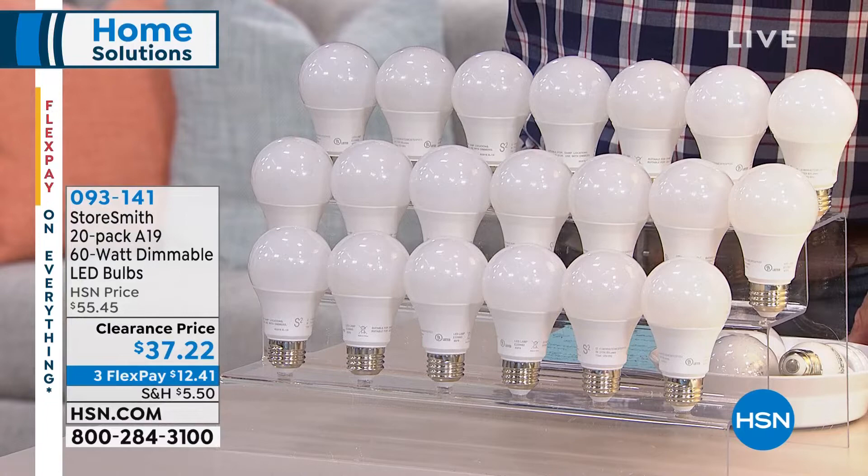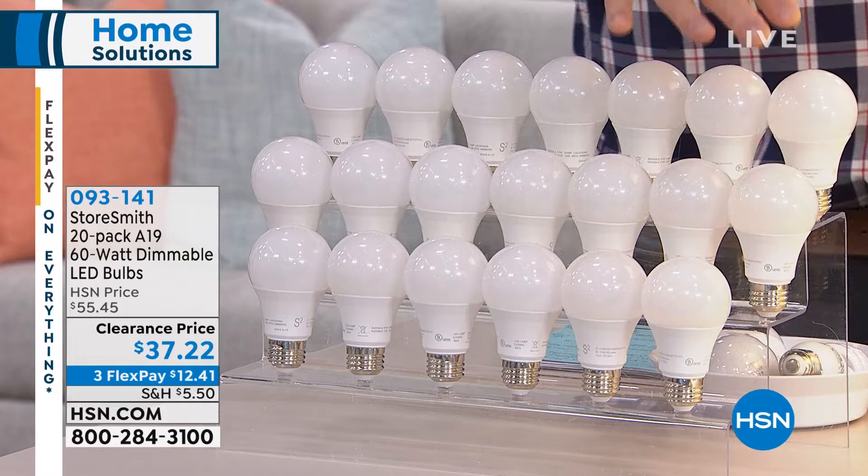These bulbs are unbelievable. This is from a company called Storesmith, and these are our 60-watt equivalent LED bulbs. So rather than incandescent bulbs, which probably most of you have in your house, which burn up hot.